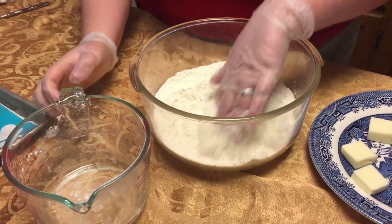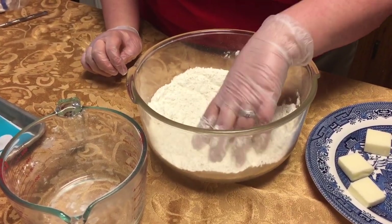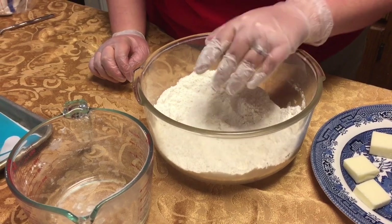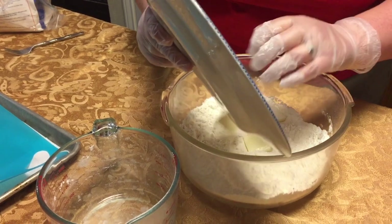We're just going to pour that in here and mix it around. Now I'm wearing gloves, so I kind of like to just go ahead and get my hands down and dirty — it makes my life easier. Next we're going to put in six tablespoons of butter.